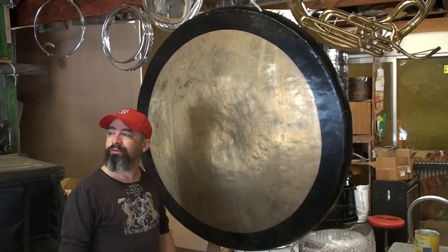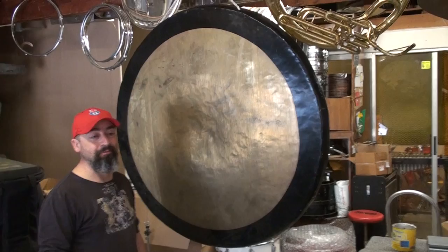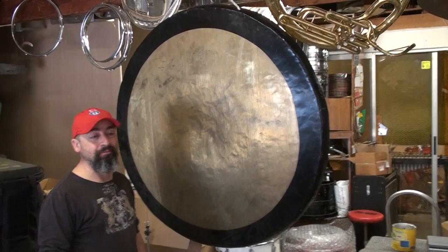Hey guys, how you doing? This is Vinny here at Vintage Drum Bug Studios. We got here this 48-inch chow gong and I'm gonna give it a try. I don't really know how to actually play the gong, but I'll do my best to show its qualities.